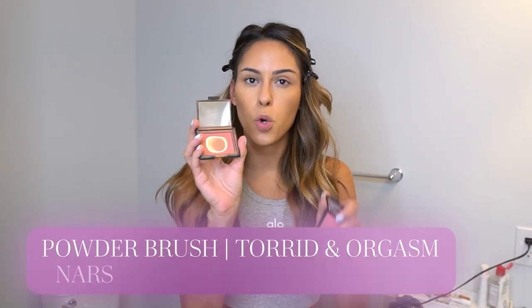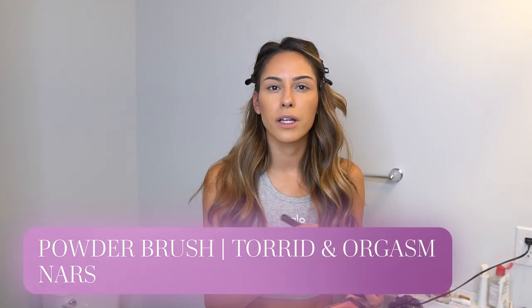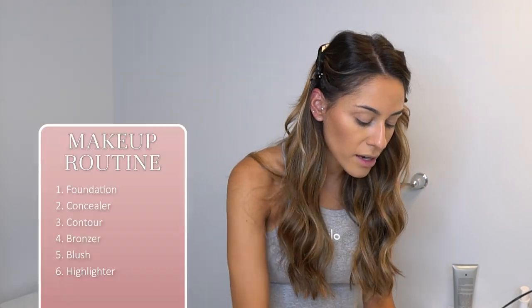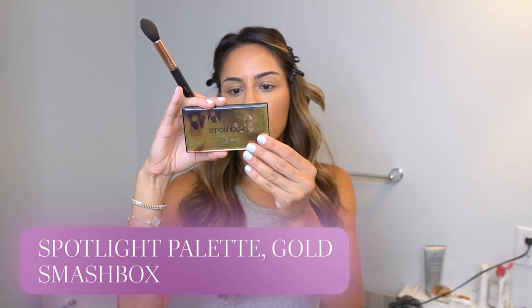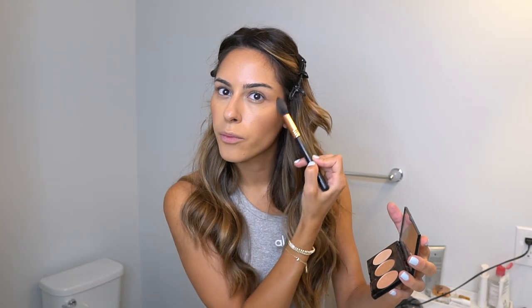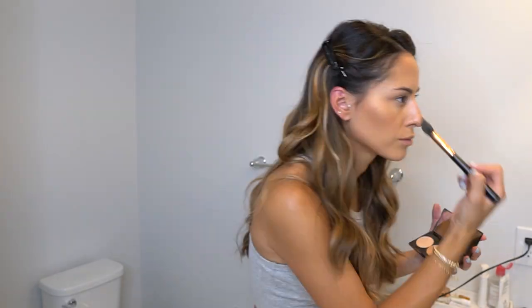Now for blush — I'm going to use a little bit of both NARS Torrid and NARS Orgasm, mixing them and applying to the apples of my cheeks. For highlight, I have a Laura Mercier highlighter and the Smashbox gold palette. I mix the bronzier shade with a lighter one and apply where I want the light to hit — along my cheekbones, a little down the bridge of my nose, and a touch on my cupid's bow.